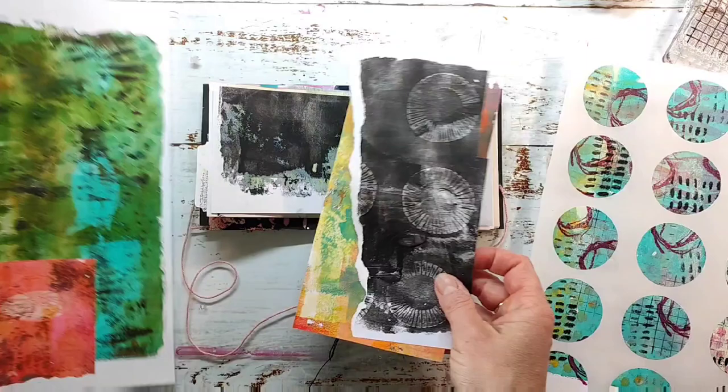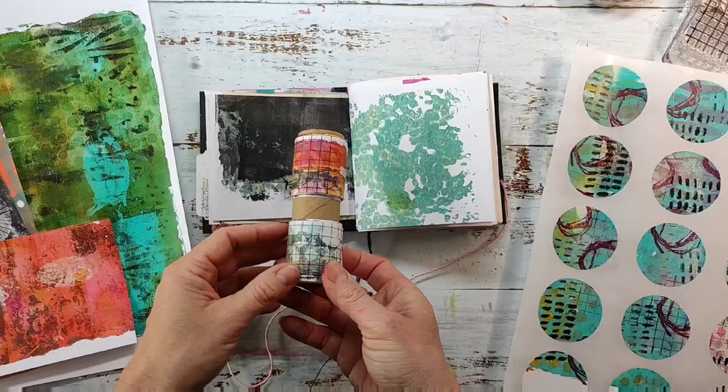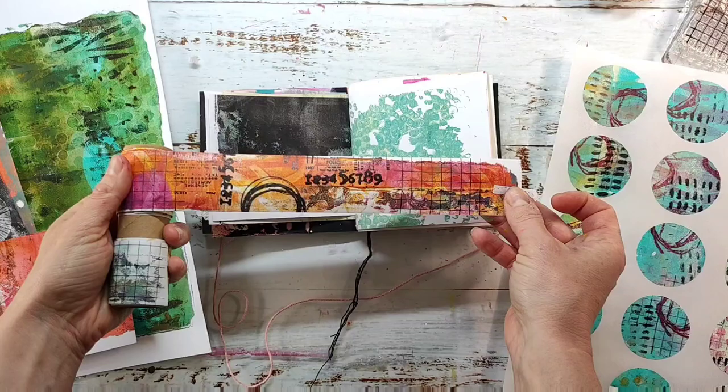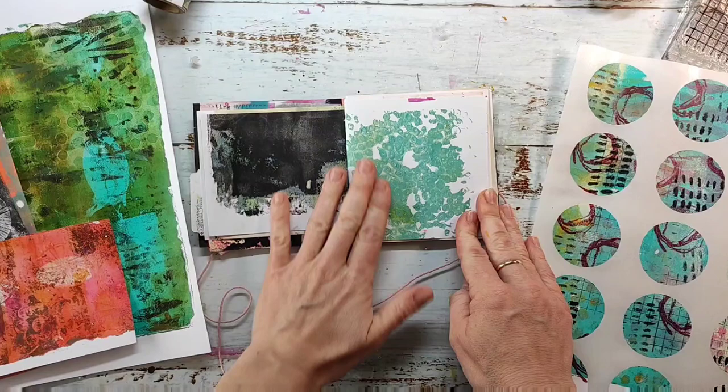I have already searched for some papers that I want to use. I have some jelly prints here. The green one is made with some new stencils that will be in the shop after our holidays in the middle of June, and I also want to use some of my handmade washi tape. I shared this already over on my Instagram page — there is a link in the video description — and I will make a tutorial here on YouTube on how I make this washi tape.